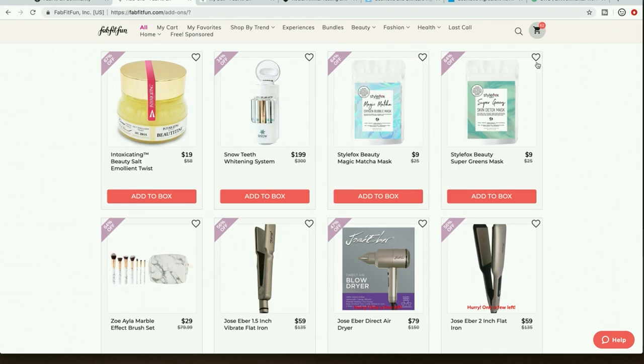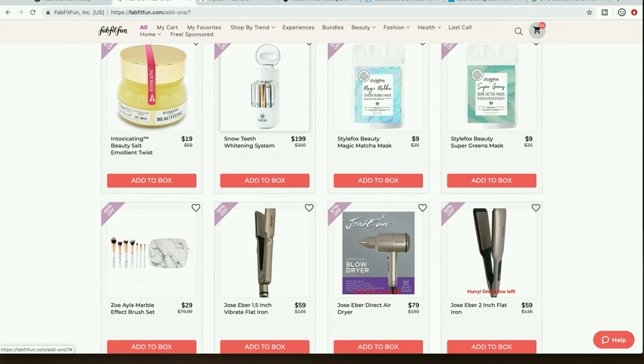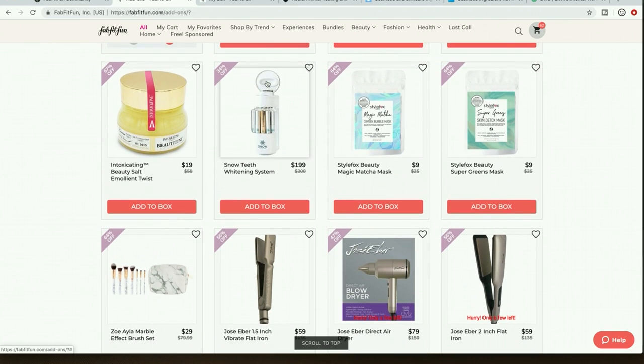More teeth whitening. I bought Crest strips — I did a review on my channel and they worked great. You can get them at Costco; typically $39.99 for a set of two kits, and sometimes they go on sale for $29.99 or $24.99. So if you have Costco, look out for them on sale — they're super affordable, easy to use, you just stick them on your teeth. I don't feel the need to explore any of these elaborate whitening kit systems.